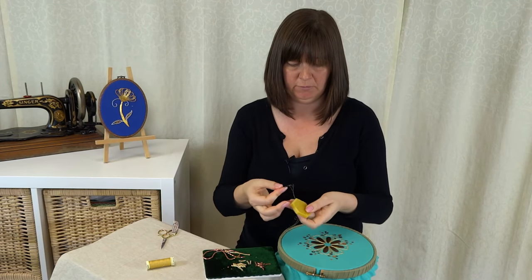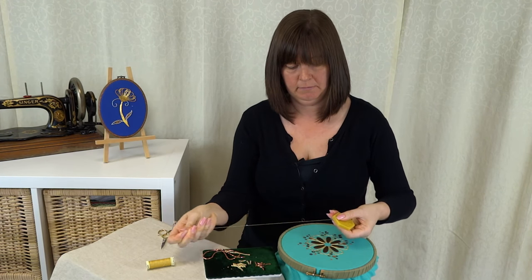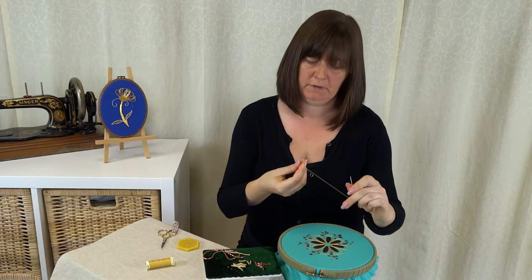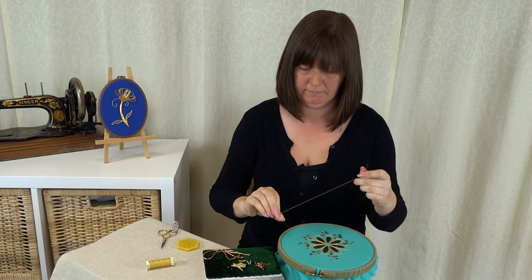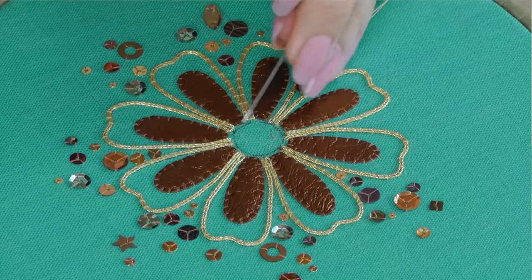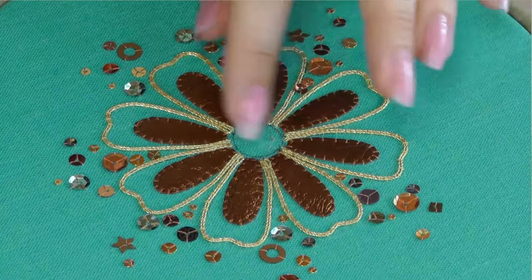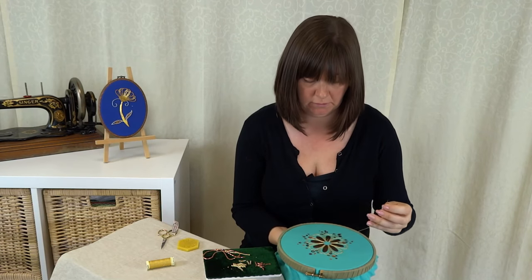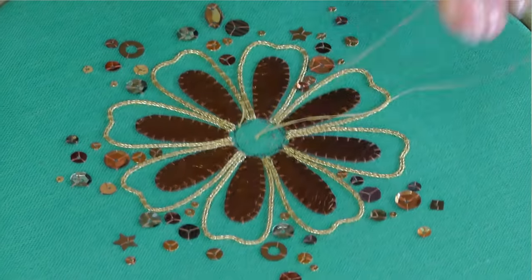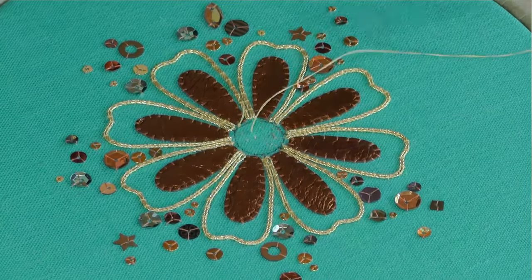I'm just going to run it through my beeswax — just hold it on the wax and pull it through once — then tie a knot in the end. I'm going to fill in the hole of this area, so I'll just put my knot out to the side on the top. Two stitches to start, as we have done previously, anywhere in that centre shape.